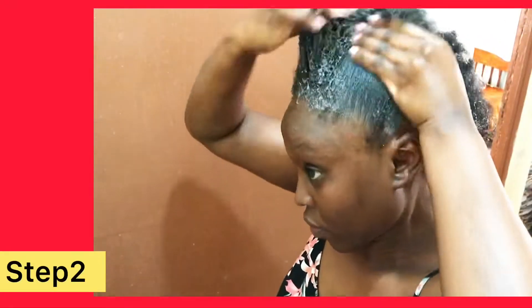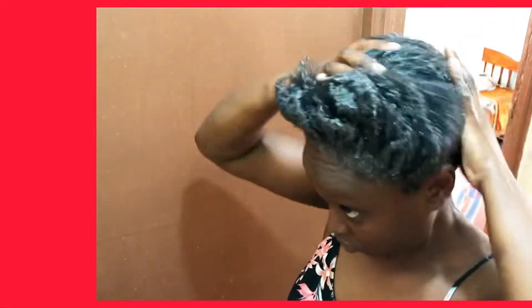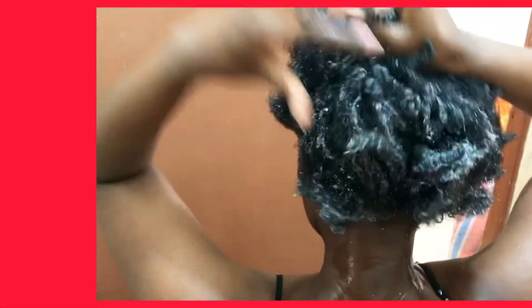The next step after oiling my hair is to shampoo. I am using this Micala 2-in-1 shampoo and conditioner. My hair is very low porosity and it needs more conditioner than shampoo. The reason I used the oil first and then shampooed is because this shampoo does have sulfate, and the problem with sulfate for my hair is that it dries me out.